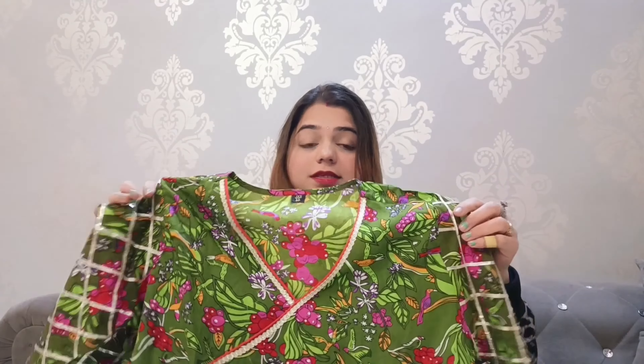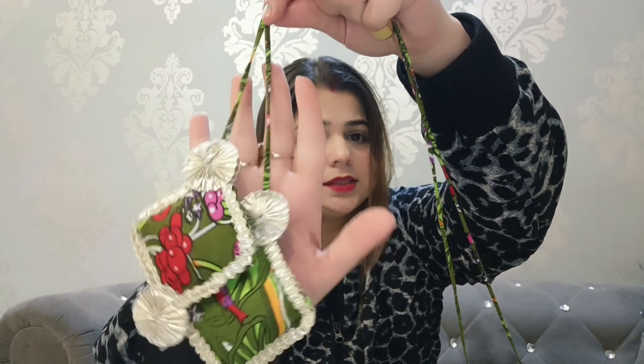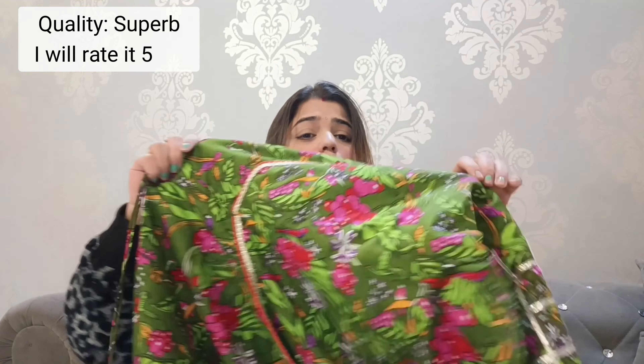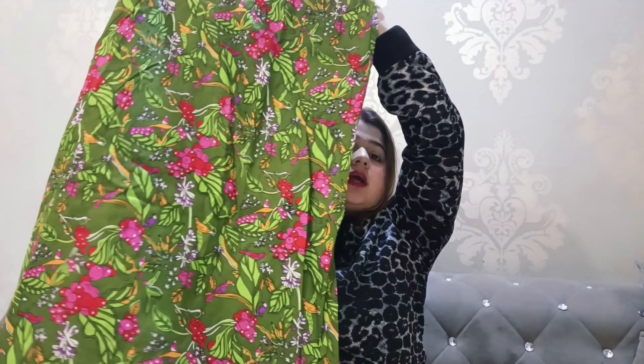I ordered size double XL and the shirt looks so beautiful. The tassels detailing is oh my god — the tassels are so pretty, my heart is happy! It is pure cotton fabric, not rayon. The print is also very beautiful — flowers and buds are made on it. You can see in the close-up how beautiful the print is.